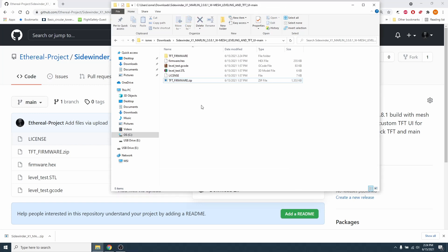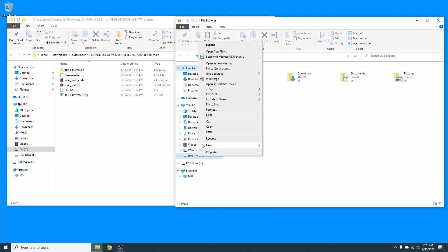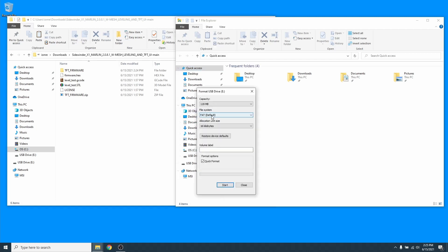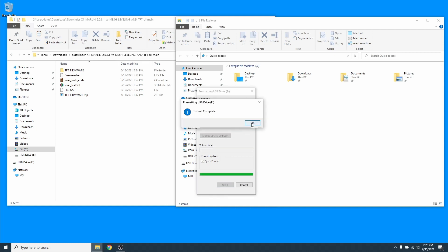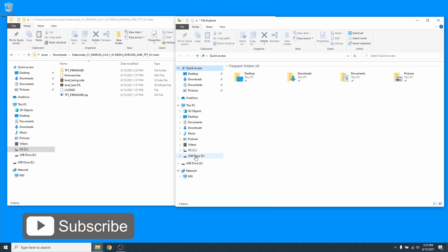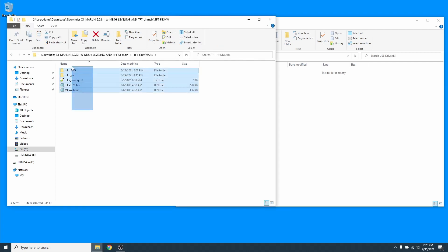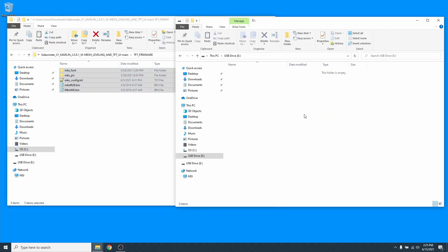Next we're going to need a micro SD card — the smaller the better. Format it with a FAT32 file system. Open a new folder and right-click on the SD card's drive, then click format. Ensure the file system says FAT default and quick format is enabled, then click start. Click OK and it should format. Close that, open up the drive, then copy the contents of the tftfirmware folder onto the SD card.